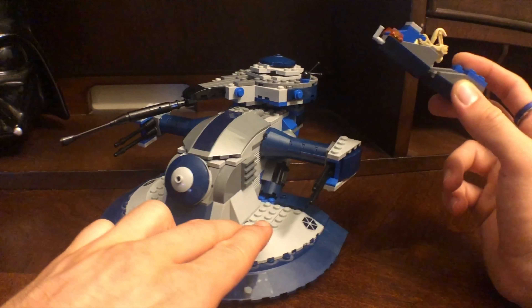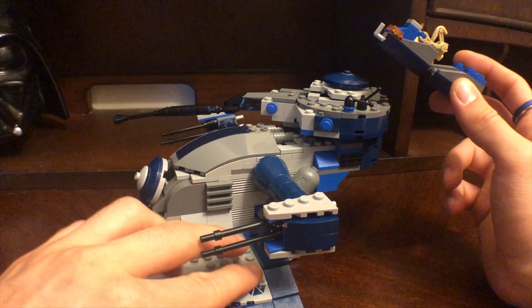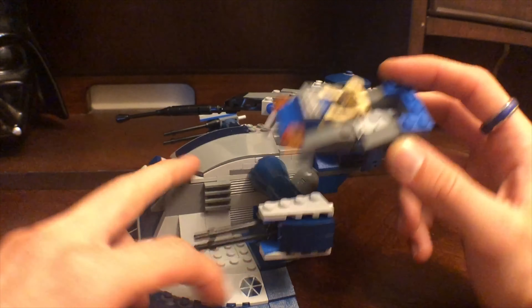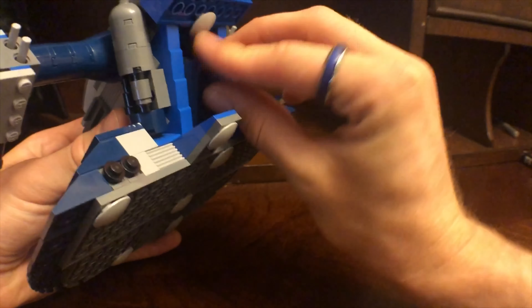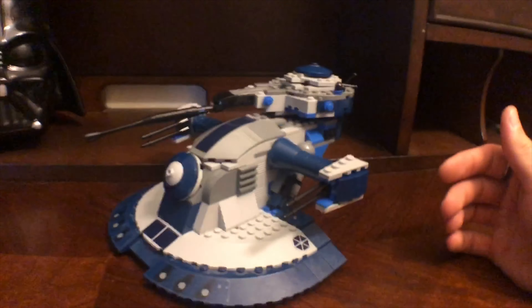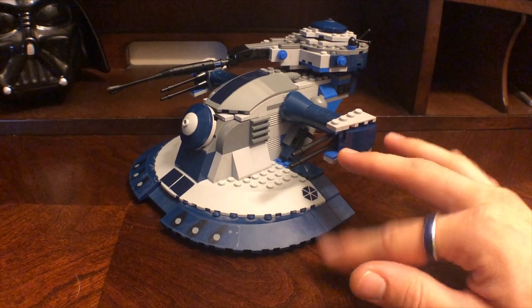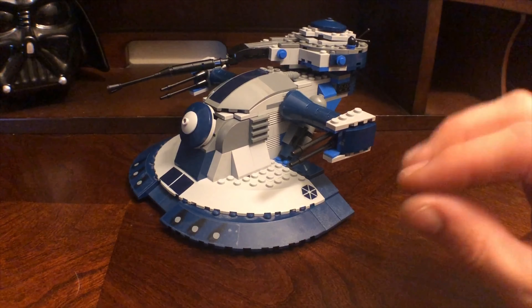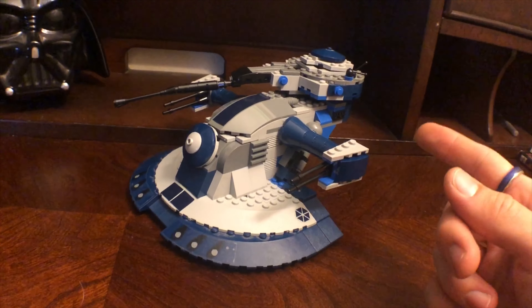I mean, this little part does move too — I didn't say that earlier. But I really like this set. And these on the side as well — it's a nice little effect to add a ladder aspect to it to have the droid climb in there. I'm just going to slip that right back in there and put that up. This little piece right here actually clips on so it won't fall out, which is nice. And that's going to do it for my ATT review.